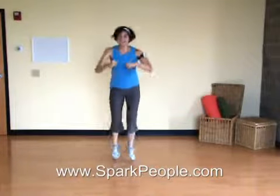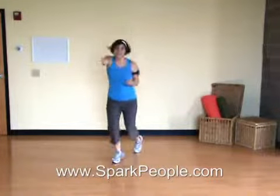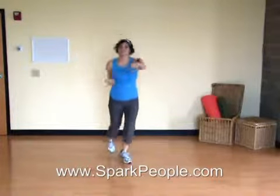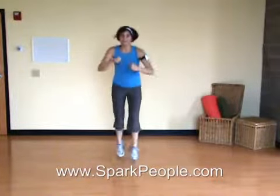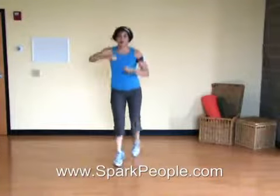Good. Keep those legs moving. Work at your own pace. We've got our cool down coming up. 15 seconds here. Can you finish a little faster or stronger? Just as strong as you started. Five seconds. Three, two, one.